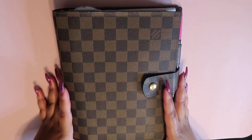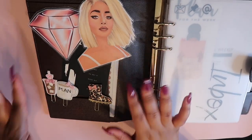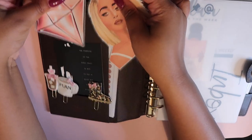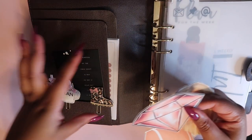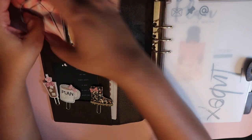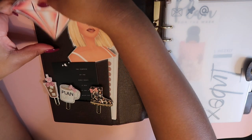Here is the planner — we're going to go ahead and open her up. This section I know for sure is going to change because I actually need the storage space of these pockets. If you've never seen the GM before, it's very different than the MM — the MM has a bunch of credit card slots inside, which makes it really easy to do decor, but here we just have two folders. I bought these from Etsy from the shop Pinkamono Papers.